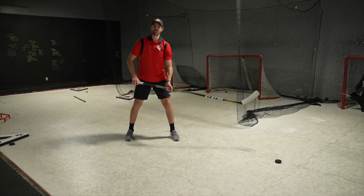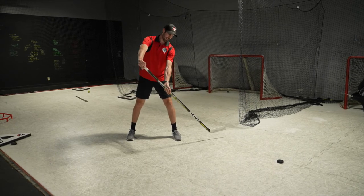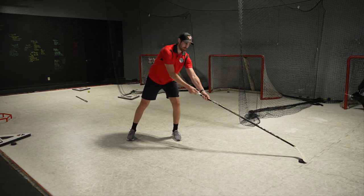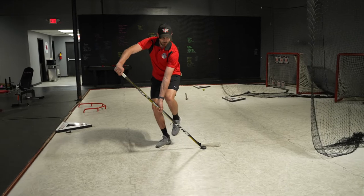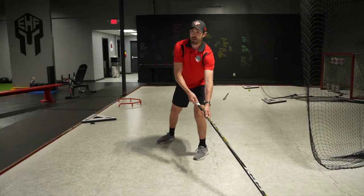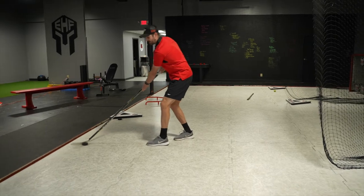One big thing that we like to teach is punching that top hand out as I pull this puck in. That's going to allow my hands to be at a good angle. As I pull this in on that toe drag, hands are away from my body, and then if I was skating, I can push it back out. Or if I'm going to go the other way, I can pull it through that body and go that way.